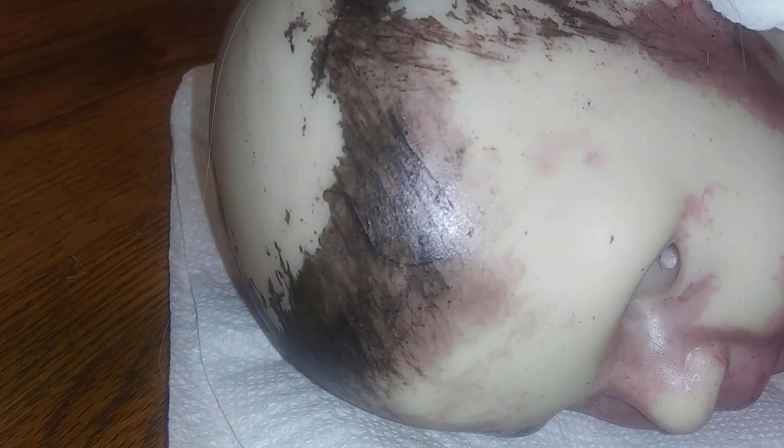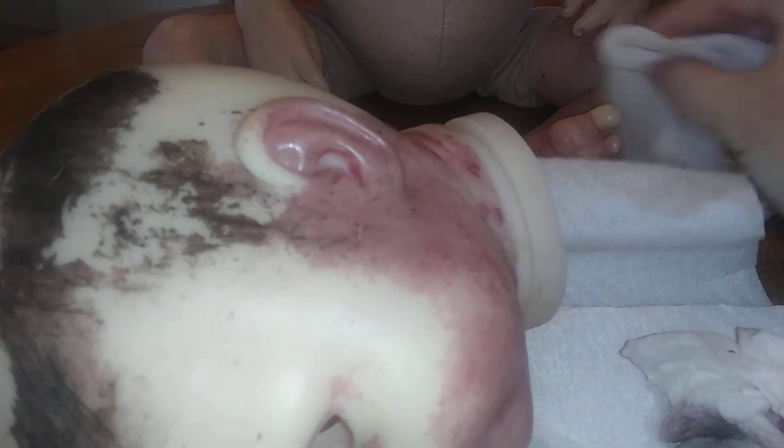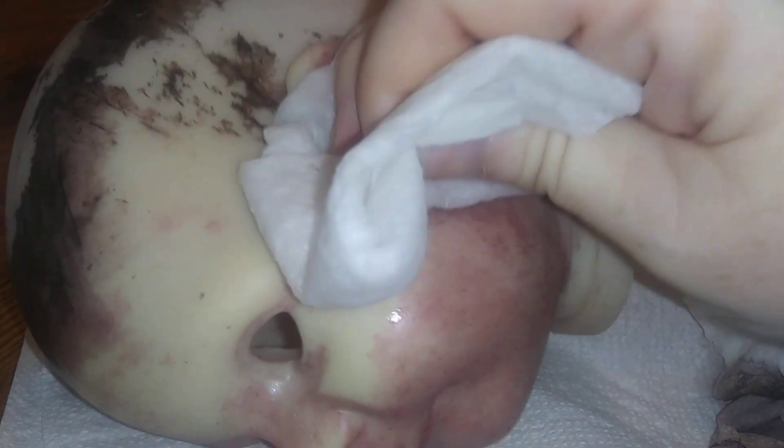I'll just keep stripping, and if the towel gets too dirty, I'll use a new one — get another towel, do the same thing, make it wet, and just keep stripping. I'll do the same thing with her legs, her arms, and everything, just keep taking the paint off. As you can see, the paint starts coming off.